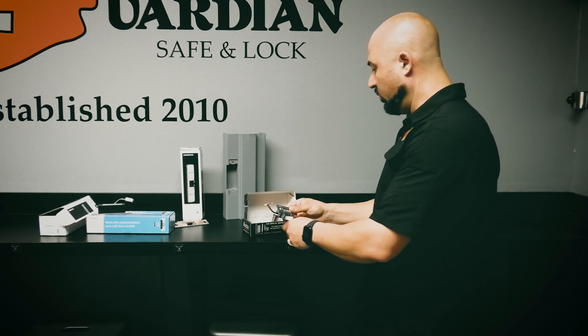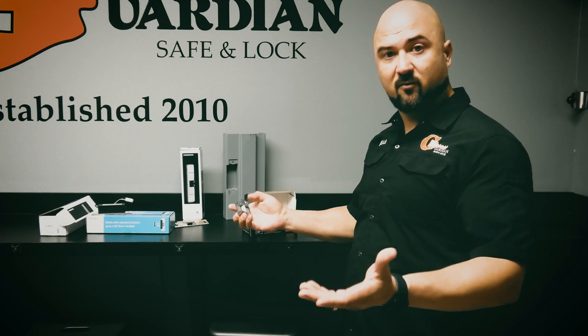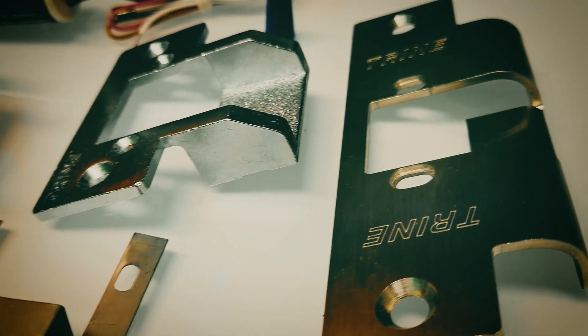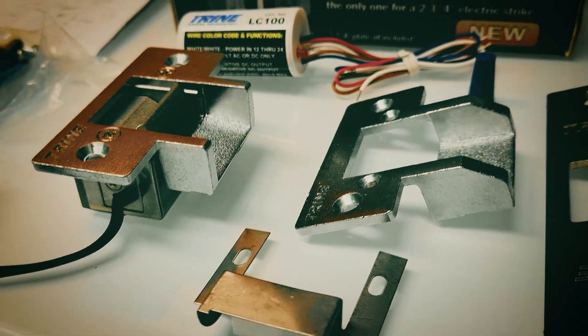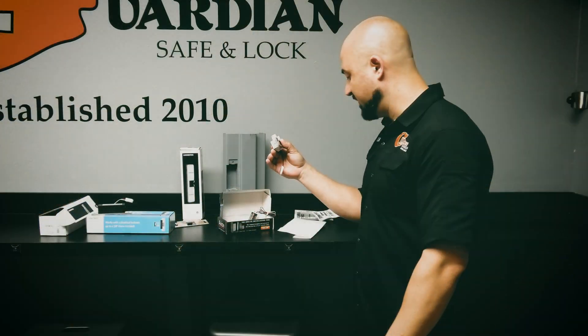So what makes this strike special? What are the specs on it? This right here is the world's smallest electric strike. It retails for about $270. It's good for 1.5 million cycles, which is a really good lifespan.